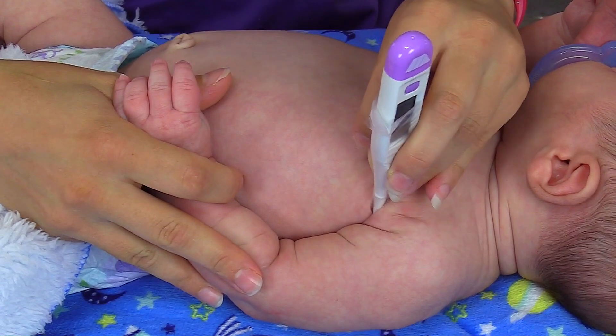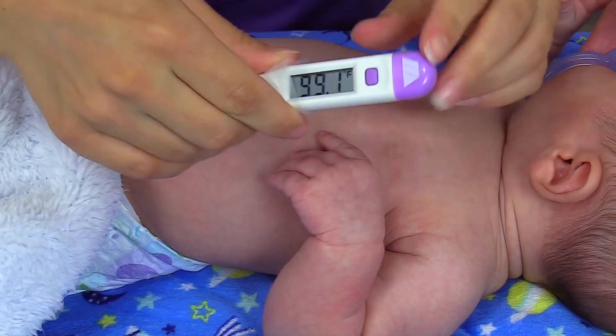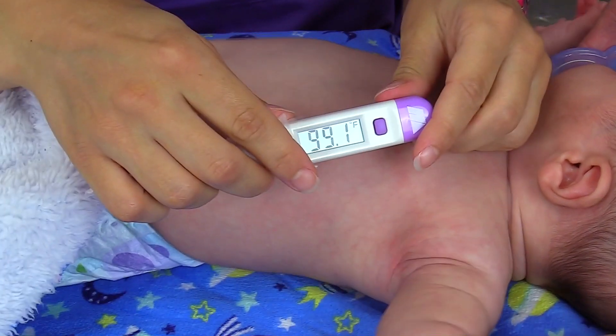Our thermometer is beeping so it is done, and the reading is 99.1. We would document this, and this falls within normal range.